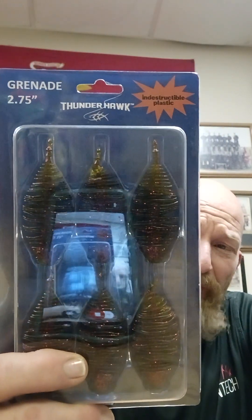They are on Twitter, Facebook, and YouTube, guys. You can check them out there.